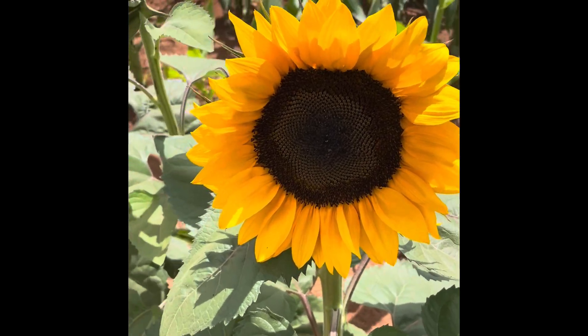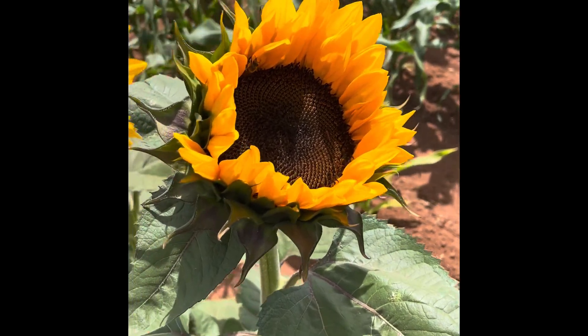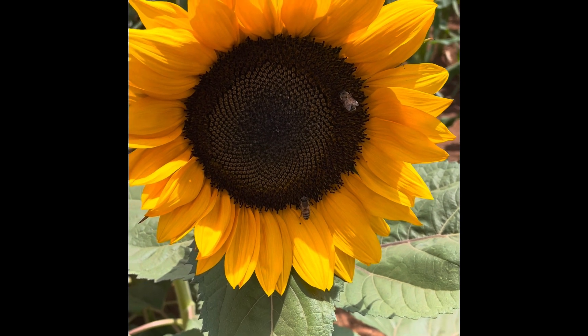Well, that's it for today's video. Hopefully you got a little bit out of it about sunflowers. If nothing more, you're able to sit and watch some bee-autiful sunflowers. You take it easy.